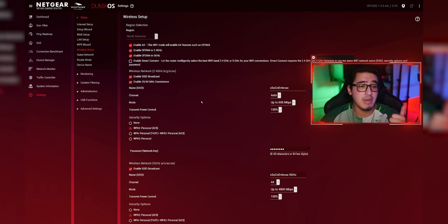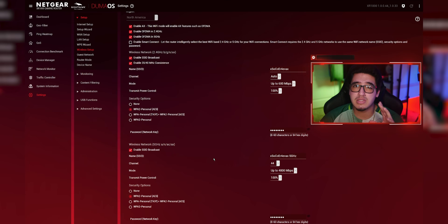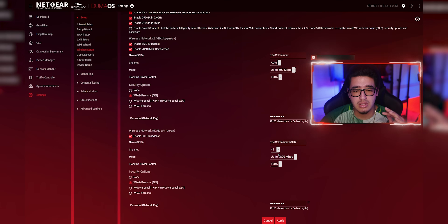On the wireless setup, I have OFDMA enabled for both the 2.4 and 5GHz bands, as well as AX enabled. I don't have Smart Connect enabled because I want to know exactly what's connected to which band. I have 20 and 40MHz enabled. I don't have WPA3 enabled because some devices aren't recognizing the SSID with it on, so I'm staying on WPA2 until an update fixes that. The highest Mbps is set on both bands with modes set to 100%.